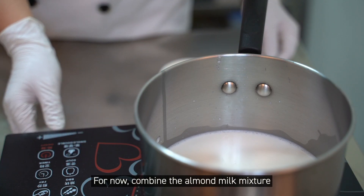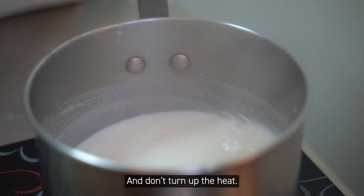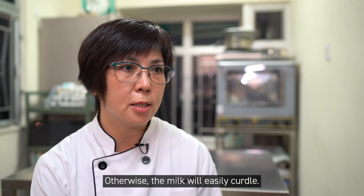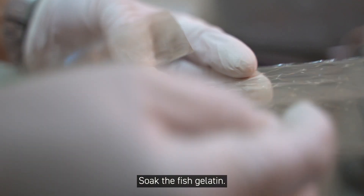For now, combine the almond milk mixture with the rest of the milk. In a pot on low heat, heat the milk with rock sugar. Then take the pot off the stove, mix in the heavy cream, and soak the fish gelatin.